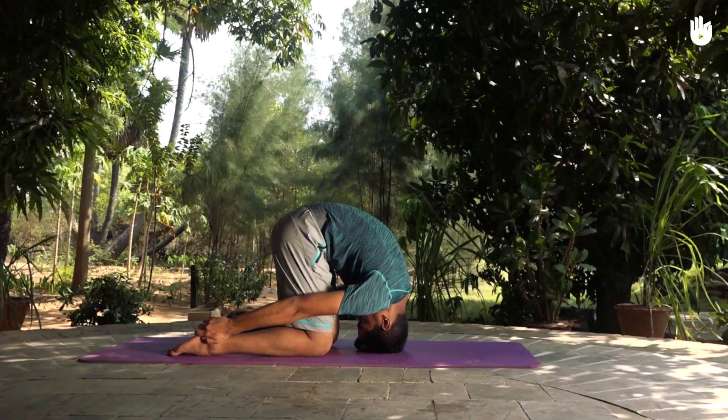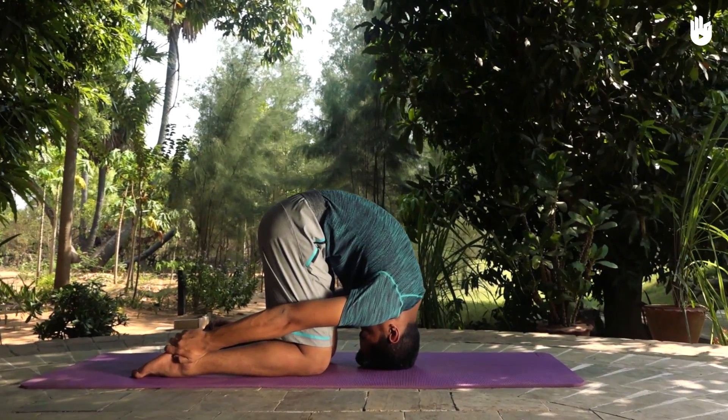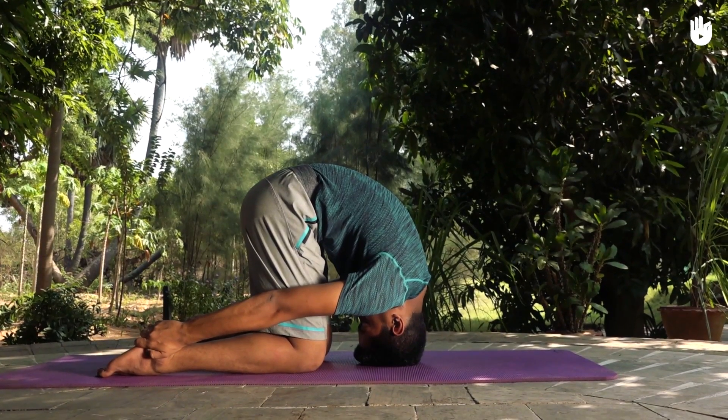This pose massages the digestive organs and removes fatigue, with a fresh supply of blood to the head. You have now learned Shashankasana, the rabbit pose.